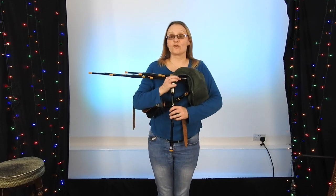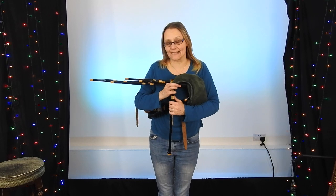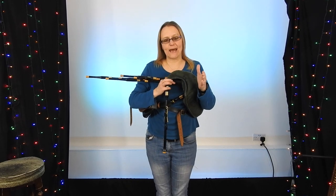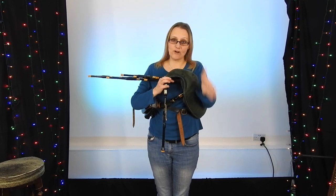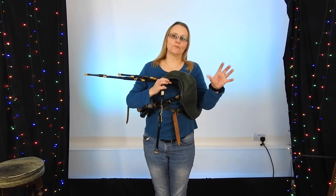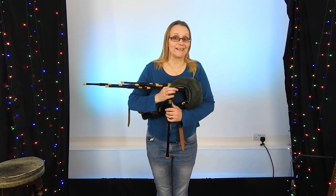Hello and welcome to the Small Piper Blogspot. Today is a very simple tune, Colin's Cattle. Now very often it's written out with the first, the A, B, C on the first beat of the bar. I'm going to be a bit radical and put it as an upbeat because I think it suits the music slightly better.